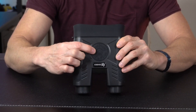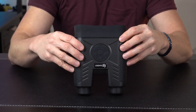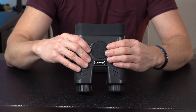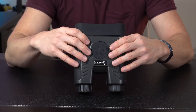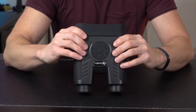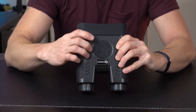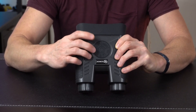The control buttons have a real nice satisfying click to them — you can hear and feel when you're pressing them. It's really easy to boot up: hold the power button for a couple of seconds and it kicks right on. You can navigate all sorts of menu options — setting the time, date, megapixels, video recording resolution — very easy and straightforward. The plus and minus buttons let you zoom in and zoom out.